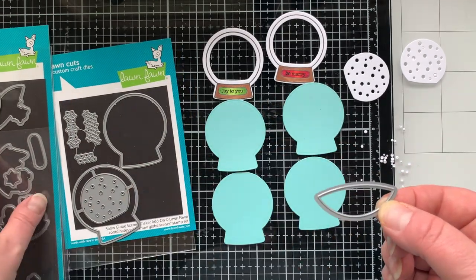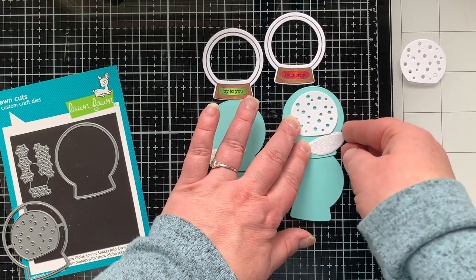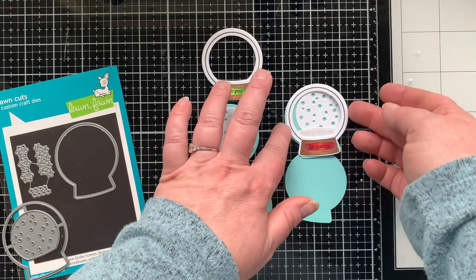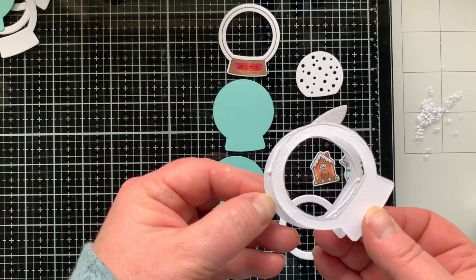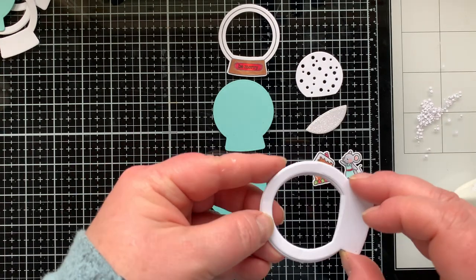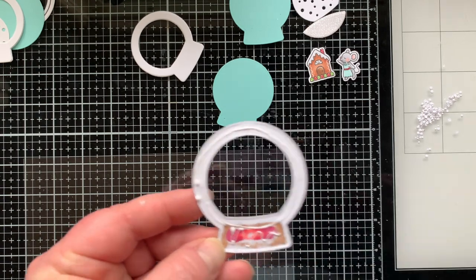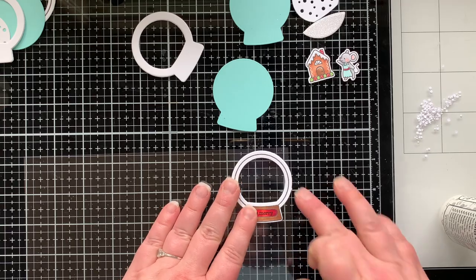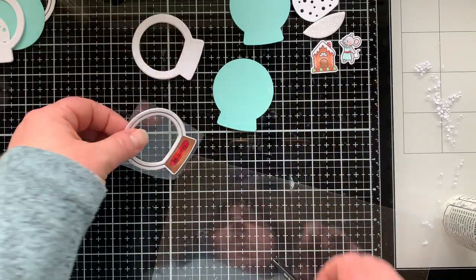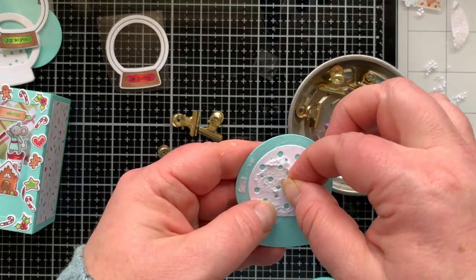When you die cut the shaker add-on, make sure the base is lined up at the bottom — it cuts out the shape and the opening slightly bigger so you can create a shaker with foam layers. It also die cuts out a snowy backdrop, which is really cool, though I ended up not using it. I'm using three layers of heavy-duty cardstock to create the lift needed for the shaker — only three layers since the shaker will only contain paper. I'm gluing the front of the snow globe to a window sheet, letting it dry, then cutting away the excess.